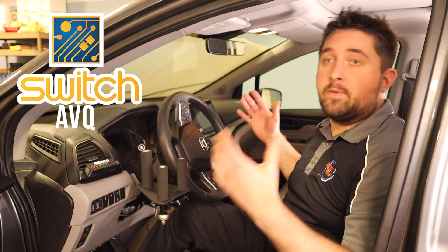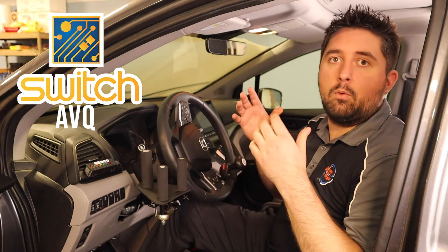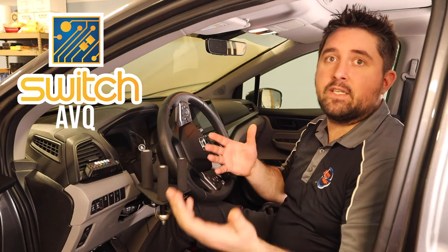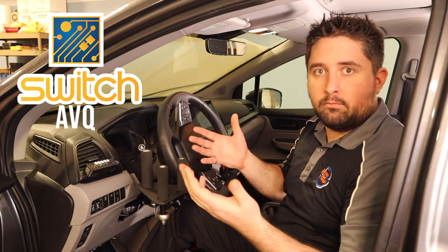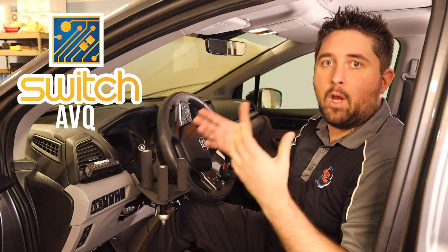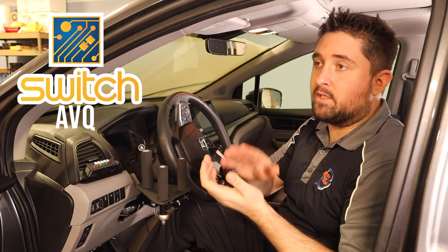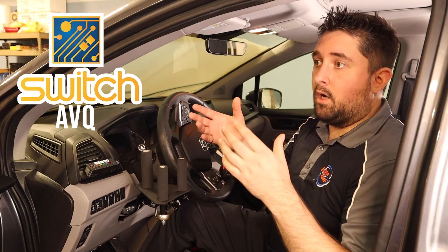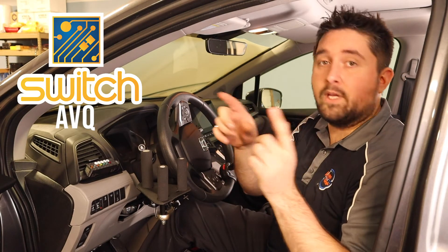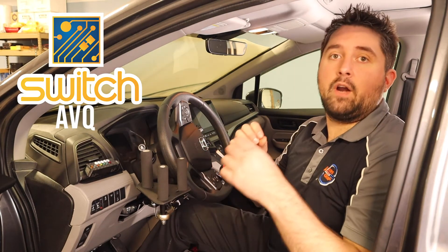With the AVQ, you press a button or activate a trigger and it will go through sequentially the different functions that can be operated. Typically this is done through audio — some systems have a speaker, some make different tones. A lot of systems have two different channels, meaning one button goes through one unique scan and a second button goes through another unique scan.